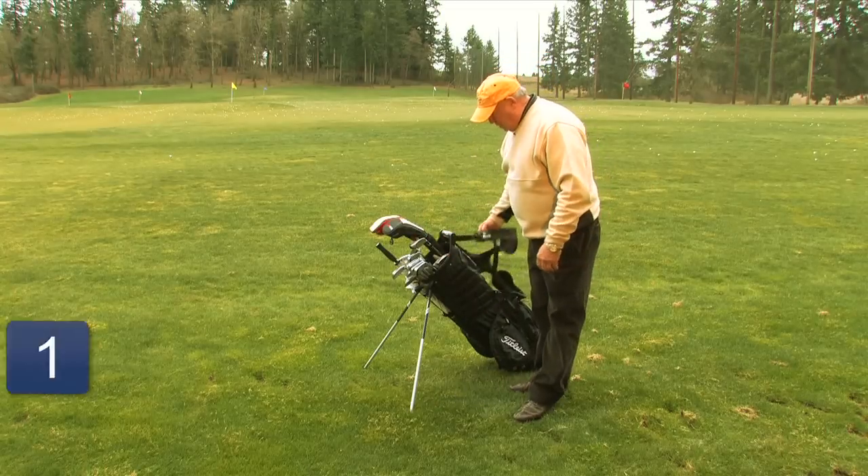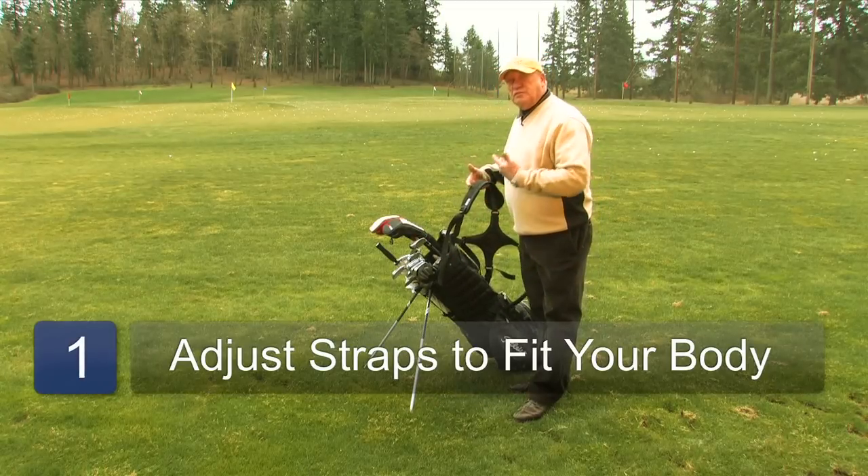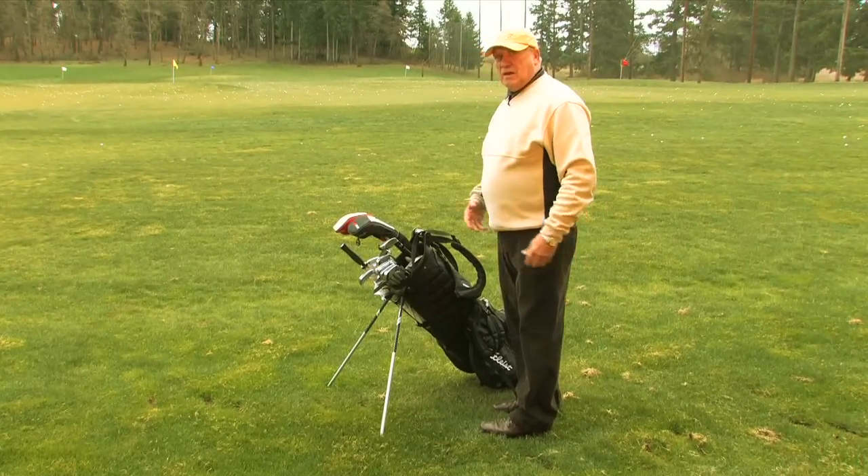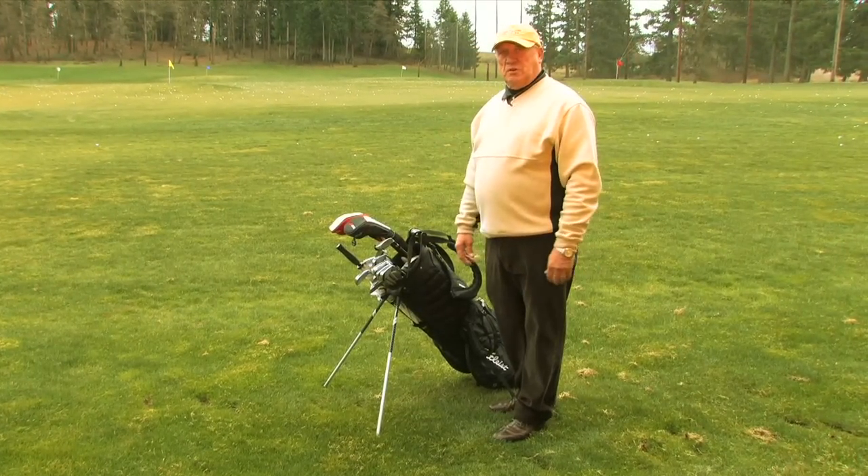First of all, we want to make sure that our straps are adjusted to fit us, so that the club lays just below the lower part of the back, so it actually doesn't put strain on your back.